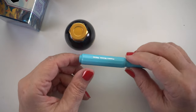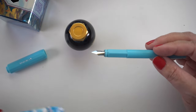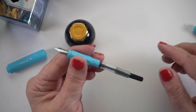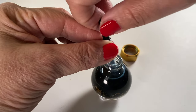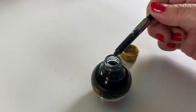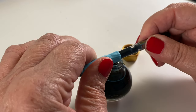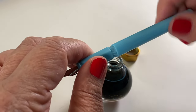The pen they sent is my first one from Ferris Wheel Press — super lightweight and very inexpensive. You take the back end off and it comes with a universal converter. Stick that into your bottle, twist the little knob, and it sucks the ink up into the converter — kind of like a turkey baster. Then push it into your pen so it seats nicely, put the back on, and you're ready to go.